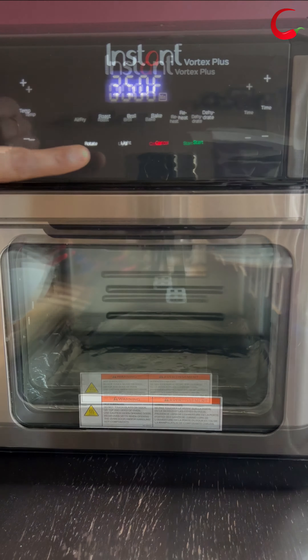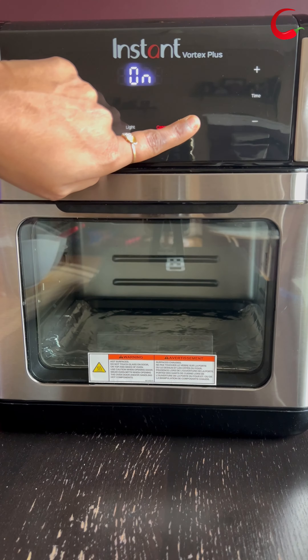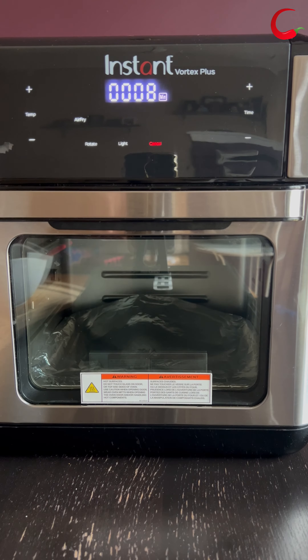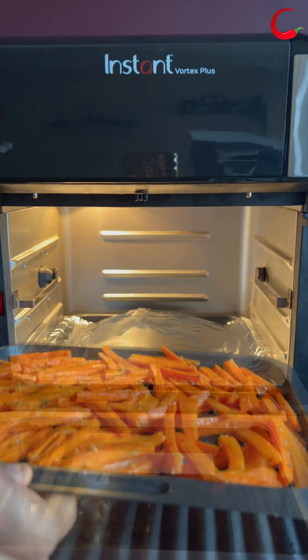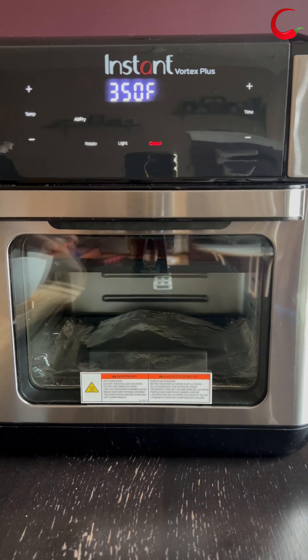Preheat the air fryer for a couple of minutes at 350 degrees Fahrenheit. In my air fryer, it preheats itself, so I'm just setting the cooking time to 8 minutes. Preheating is done — place the tray inside the air fryer and let it cook.